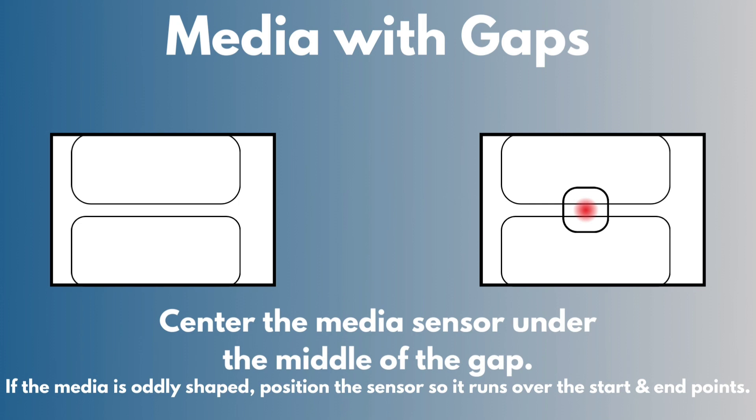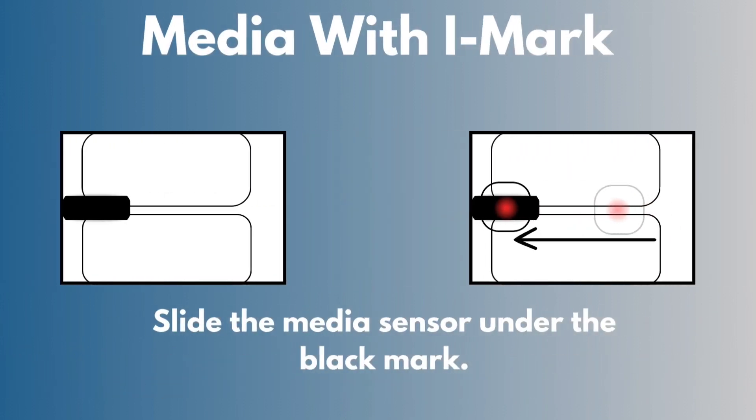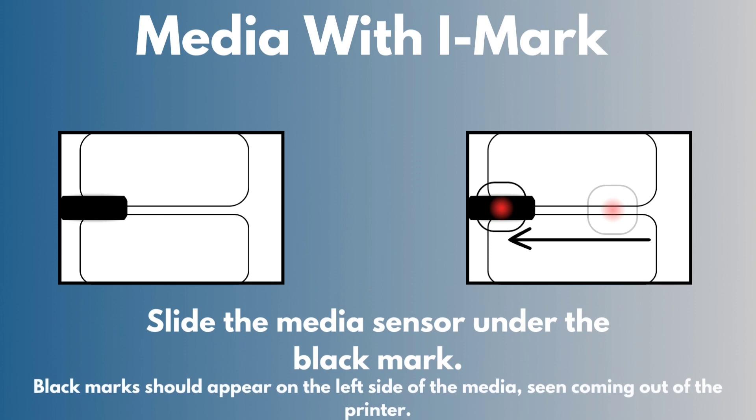If the media is oddly shaped, position the sensor so it runs over the start and end points. Media with eye mark: slide the media sensor under the black mark. The black mark should appear on the left side of the media, seen coming out of the printer.